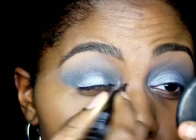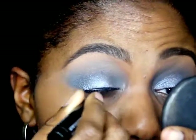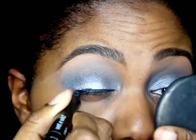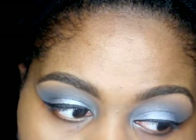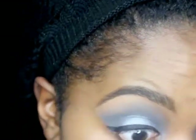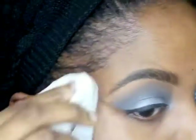To line my eyes, I'm using a Wet n Wild felt tip liner in black. I was thinking about doing a wing, but me and the wing ended up having a fight and I had issues with it, so I decided not to and just cleaned it up afterwards.